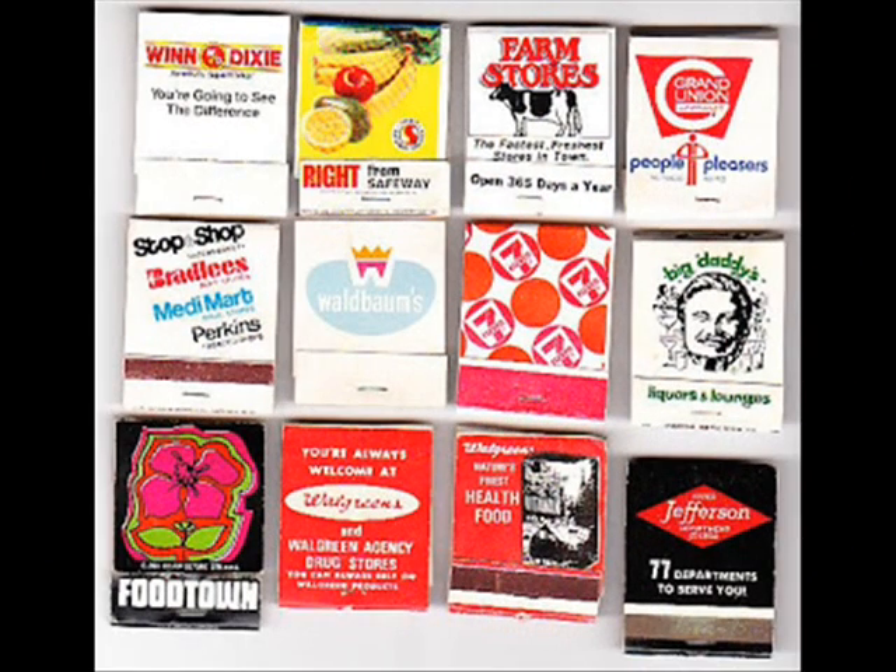I have 500 or 600 matchbook covers, but that's really hard to do. And I thought as a compromise, what I would do instead is paper a room with these golf cards.